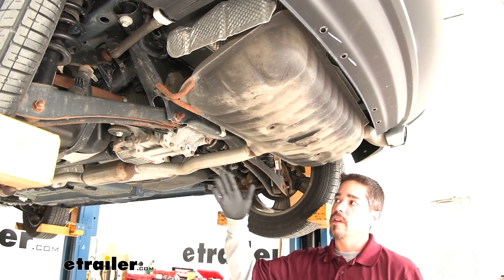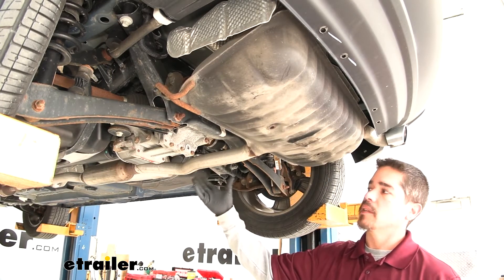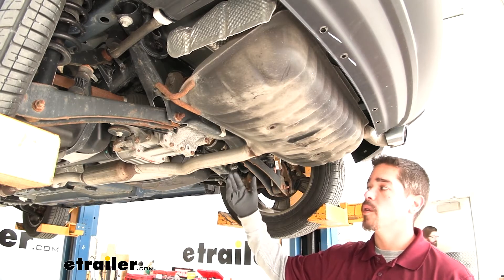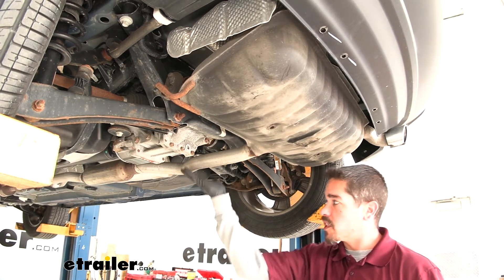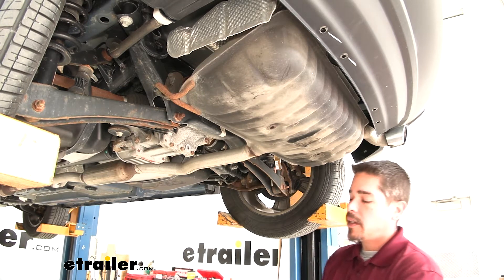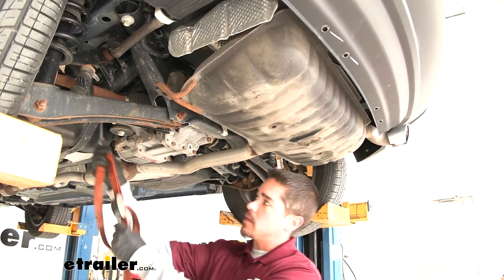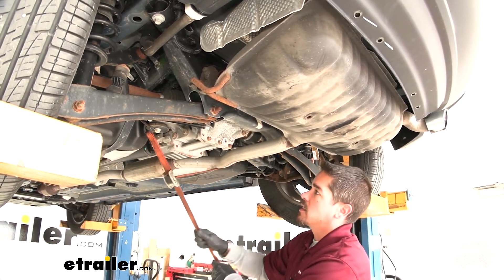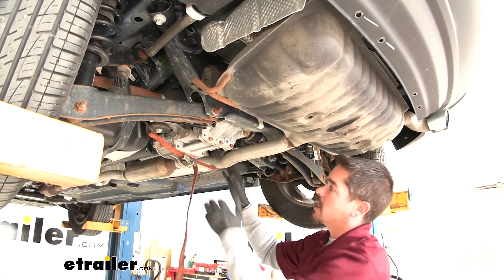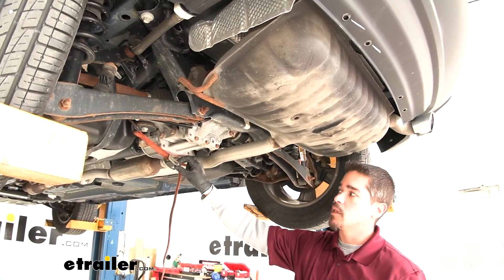The next step is lowering the exhaust, but we don't want to just let it hang without support. At home, use a jack stand or whatever you have available. I'm going to hook a strap to a secure spot on the frame and cinch it down so it's taut, allowing us to control how far the exhaust lowers.